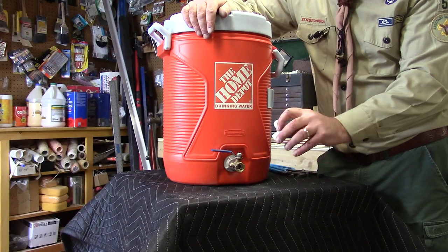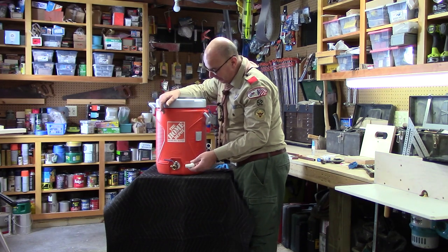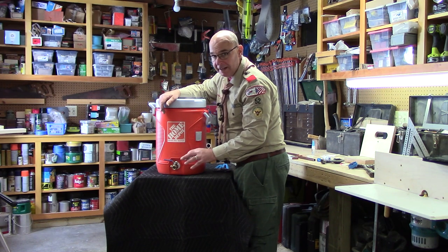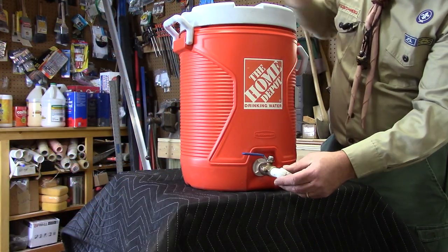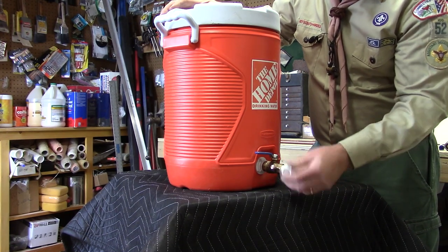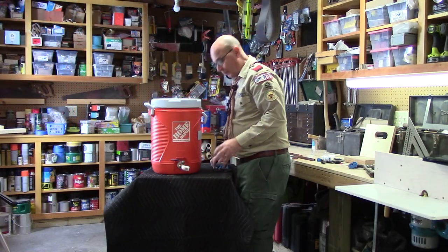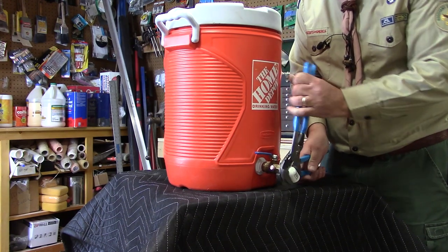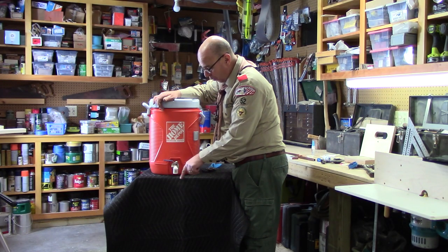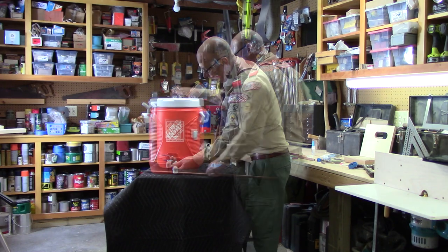Once it's tightened and seated nicely, I can move on to the next step. This 90-degree elbow simply redirects the water down into the overflow bucket and onto our hands. You could put some Teflon tape on this, but it seats fine since it's under no pressure — so I simply screw it into the end of the valve. If you need a little help at the end, you can take two pairs of adjustable pliers, one on each part, to help. You want the elbow pointing directly down so water falls onto your hands and into the bucket on the ground.